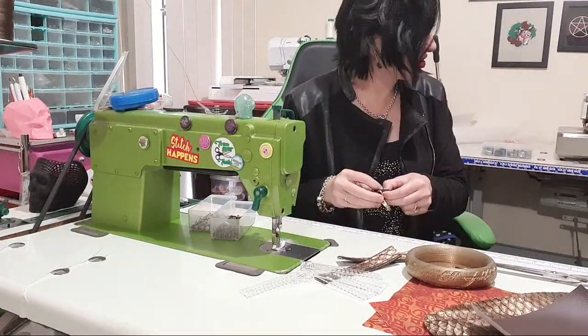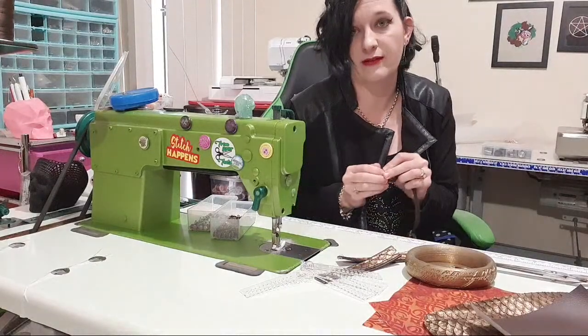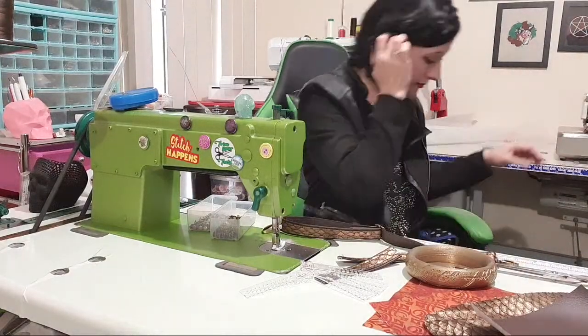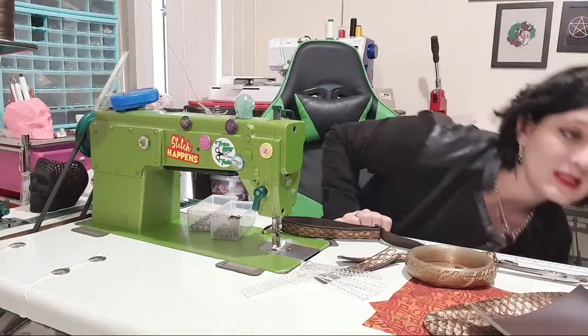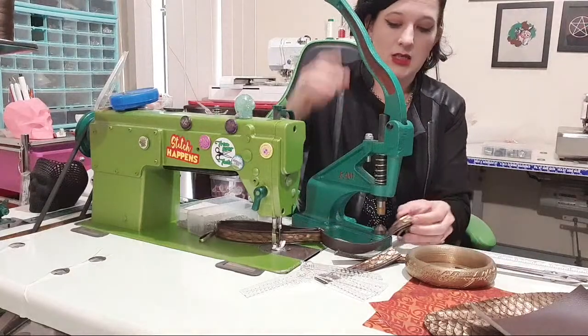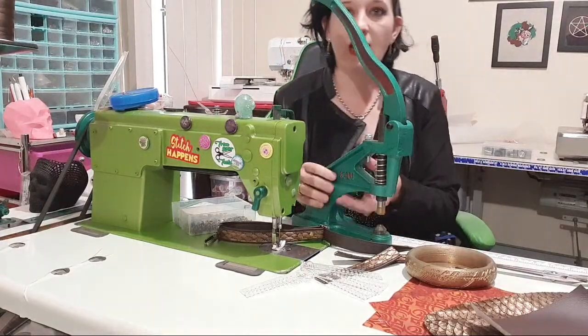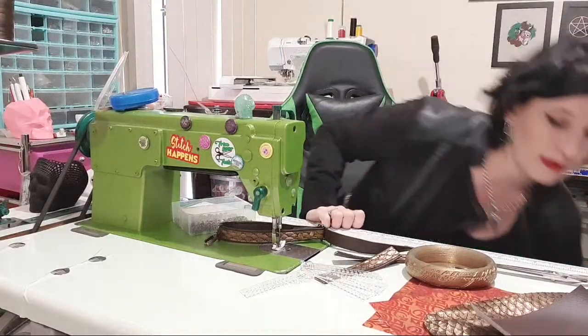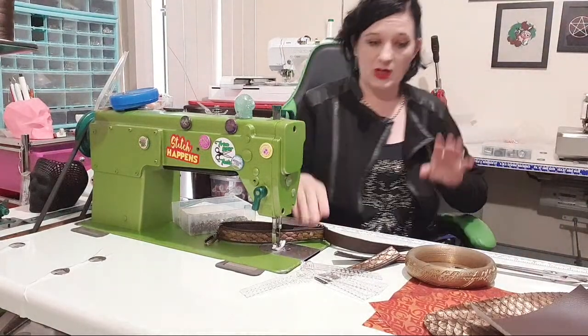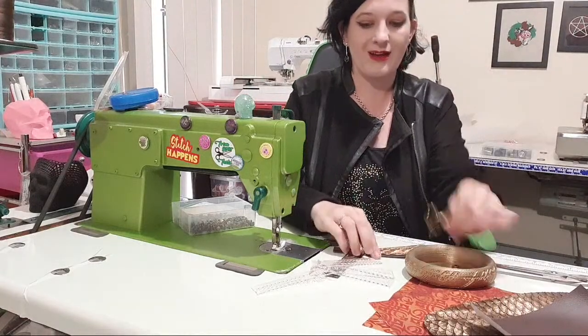Hello everyone who's just joined — we are making the Whippersnapper. Somebody recently requested I do a hack, so I'm doing a bunch of hacks in this. This will not be made in the normal way I make a Whippersnapper, so please be mindful of that. That is one strap done — I'm going to stick it aside out of my way.